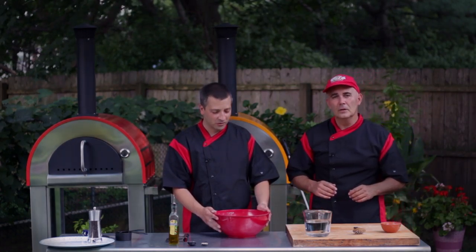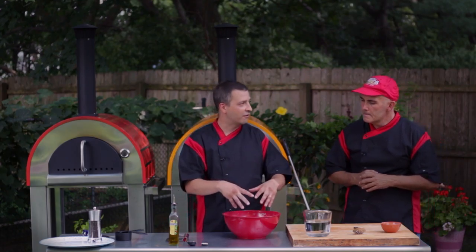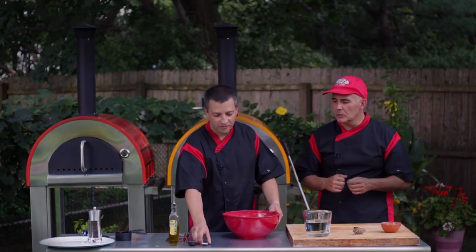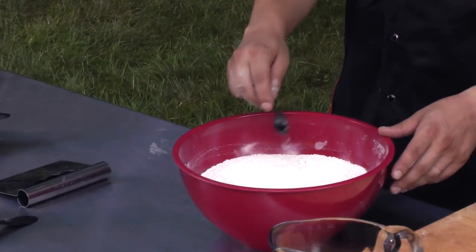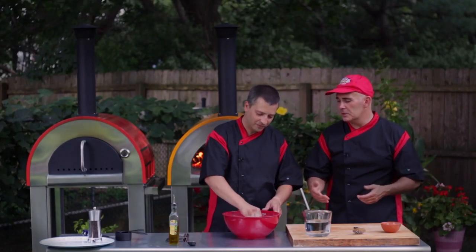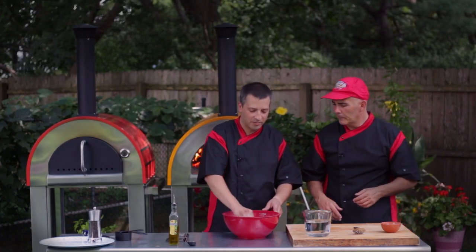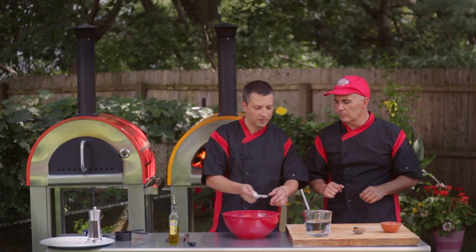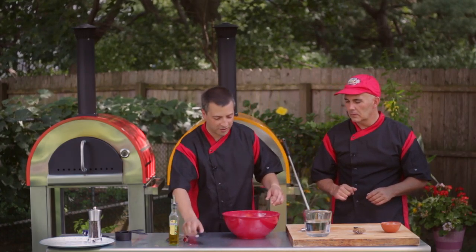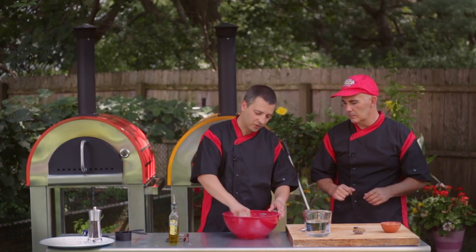We're going to start off nice and easy. We're going to add our dry ingredients first. We're going to start off with yeast so we can get some action. We can use fresh yeast or instant yeast — about a tablespoon of instant yeast. Mix it in there, then we'll add our sea salt next and stir that in.